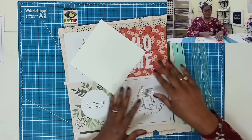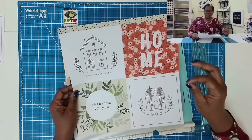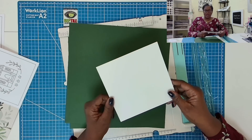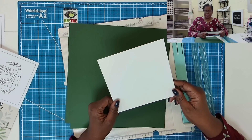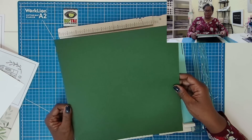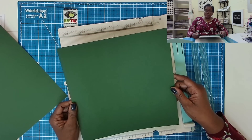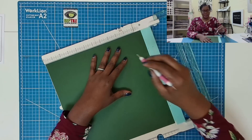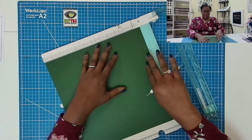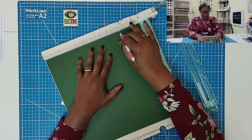Here's what we're going to need to make this super simple project. I'm going to be working with a cut-apart sheet that has 6x6 cut-aparts on it. Then I have a sheet of white card stock that measures 6.5 by 6.5. Then I have a sheet of green card stock and this measures 12 by 12. And then I have another piece of green card stock and this measures 11⅛ by 11⅛.